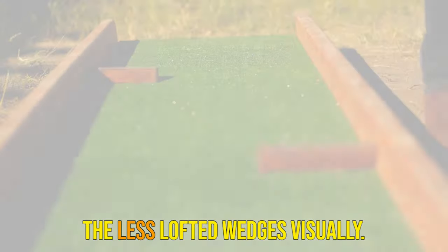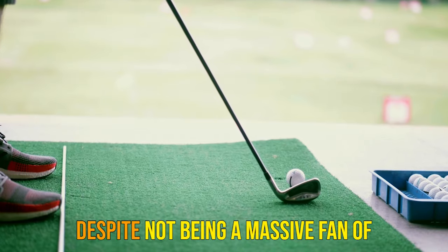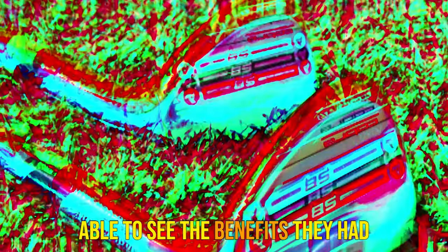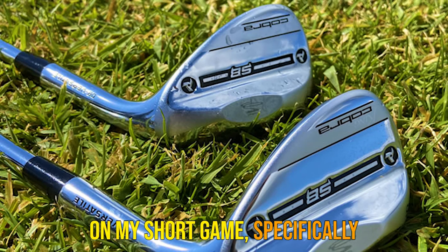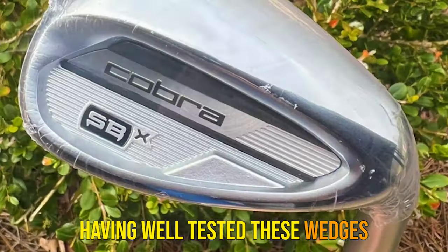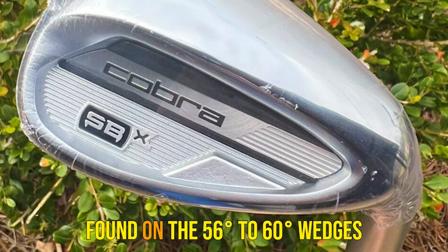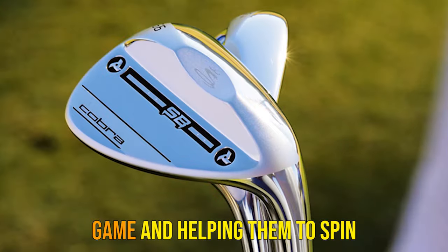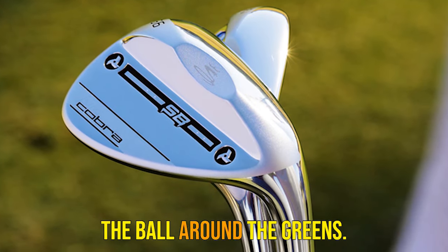Credit for this has to go to the full-face grooves and not my talent. As someone who prefers wedges with traditional grooves, I prefer the less lofted wedges visually. Despite not being a massive fan of the full-face grooves, I was certainly able to see the benefits they had on my short game, specifically out of the sand and tall grass. Having well tested these wedges, I would say the full-face grooves found on the 56-Zip to 6-Zip wedges would benefit a whole host of golfers in improving their short game and helping them to spin the ball around the green.